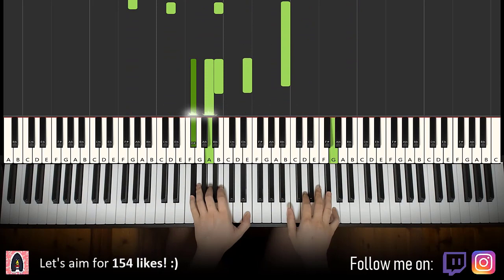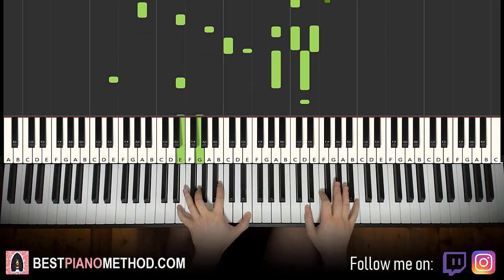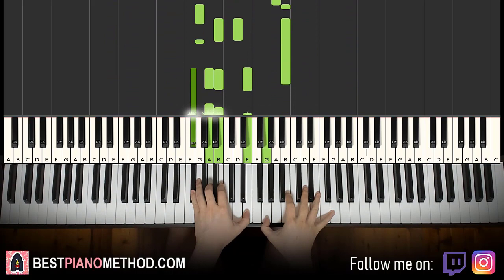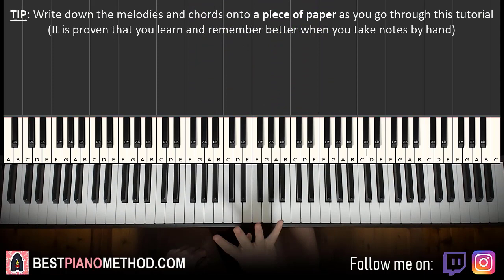You can repeat the last two parts again. We'll break it up into four parts — it's easier to learn. So we're going to learn the melody and block chords, because from that you can add all those improvisations and decorations afterwards.